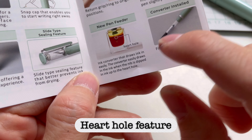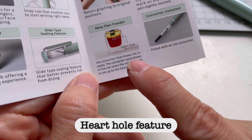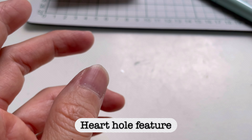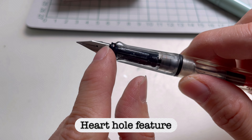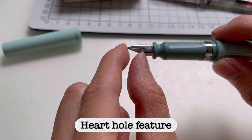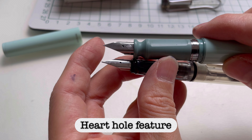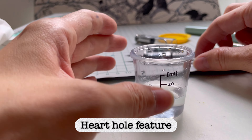There is another feature I want to point out: the new pen feed feature. There's a hard hole on the pen feed. This hole allows you to draw ink easily — you can draw ink up when the nib is deep in the container, up to the hard hole. For most fountain pens you need about a centimeter or more of ink to fill, but with this one you need less than a centimeter.